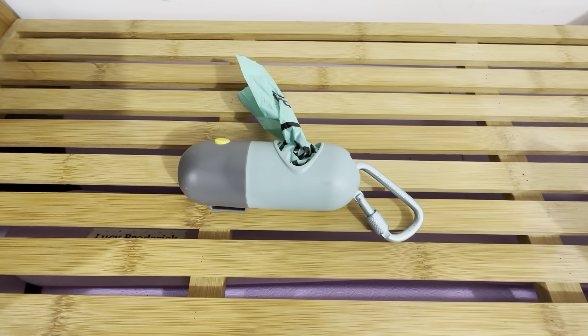It just twists on and twists off and holds a good amount of dog bags. No problems with this at all. It's very heavy duty but not too heavy. It's made very well, so when it's on the leash you don't even notice it, and the LED light at night is really cool.